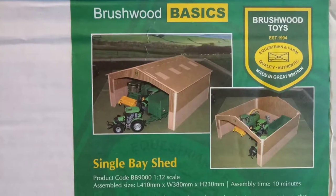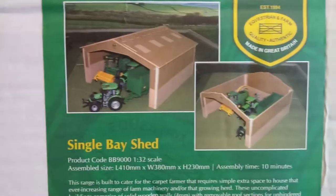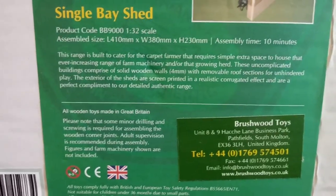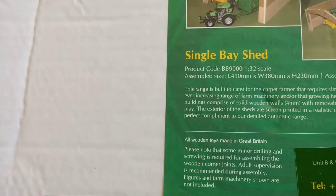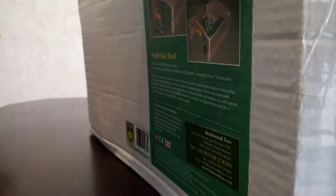Brushwood Basics — Brushwood Toys. It's a single bay shed. You can see all the stuff, 1:32 scale again. This is going to be the shed that I'm going to build for my farm. We should open this up a little bit further and check it out.